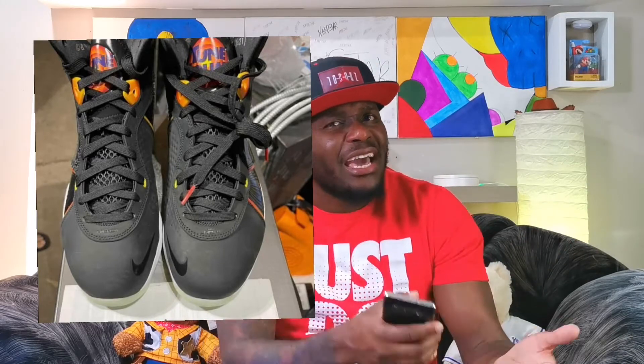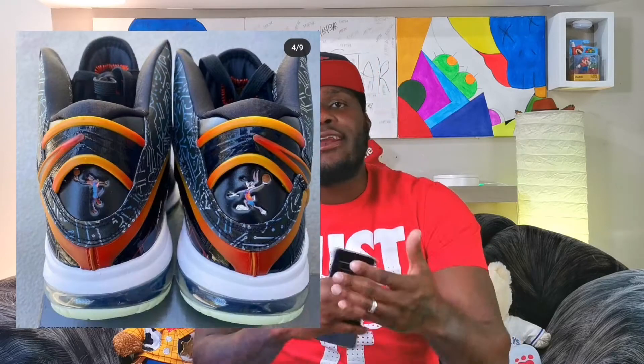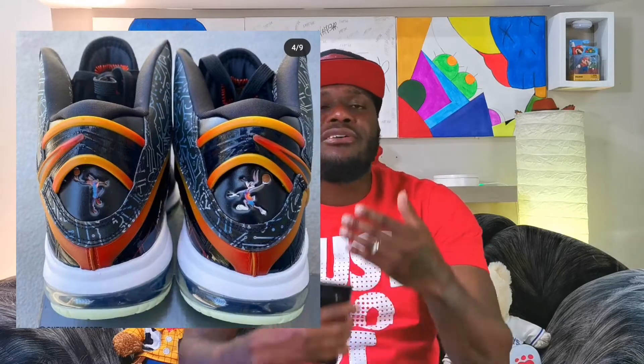The LeBron 8 Tune Squad is just a different iteration from the movie — they're making like a side sneaker, I would say. But it actually looks better than the LeBron 19. I don't know if that makes sense, but the LeBron 8 Tune Squad implements more character of the movie on the sneaker than the LeBron 19. For instance, there's characters on the sneakers like Bugs Bunny and a whole bunch more.